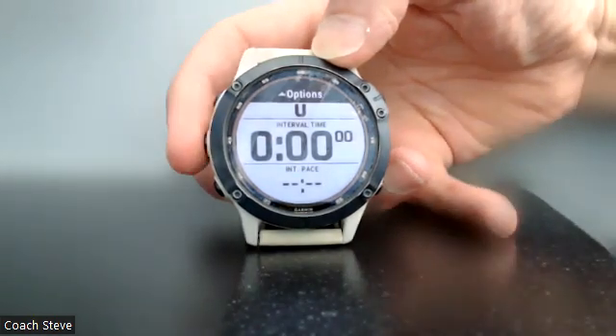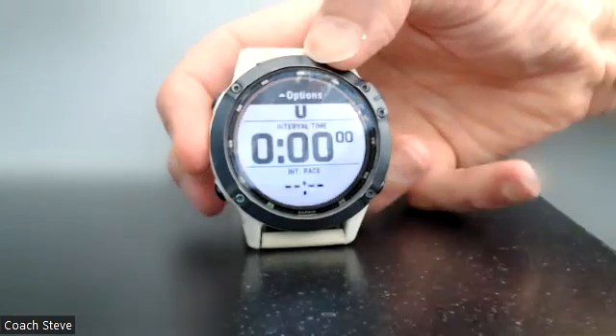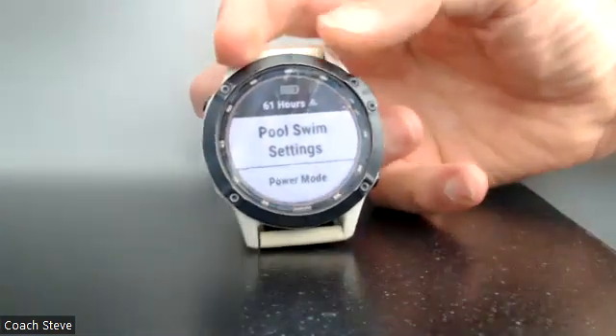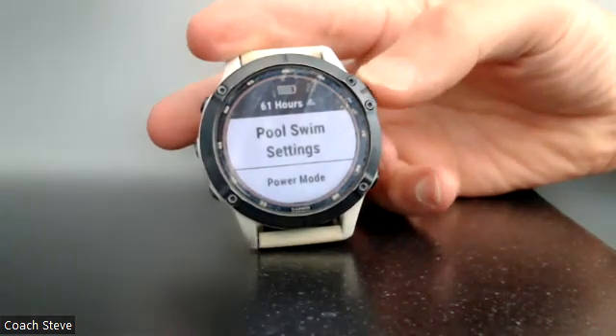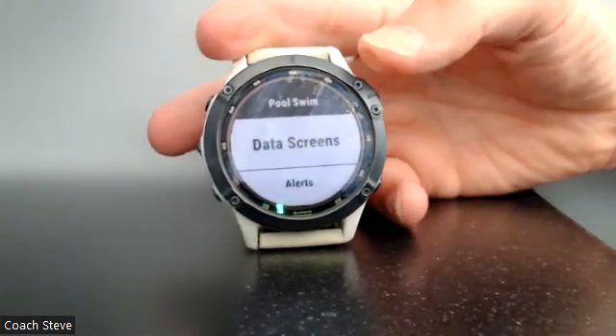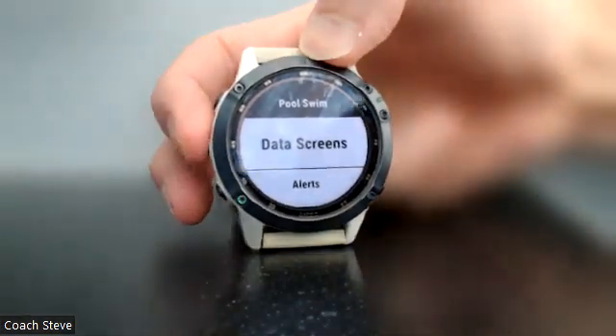Now we go to the left side middle button and hold that down, and that will give us the option for pool swim settings. You click the top right hand button again to actually go into this, and you can see there are other things you can change here — data screens, alerts, etc.